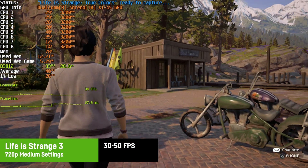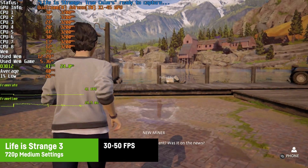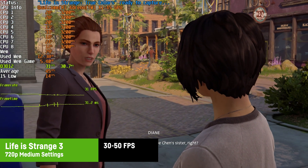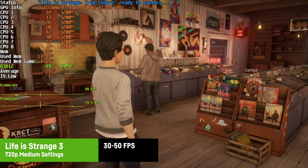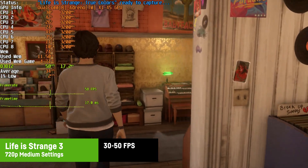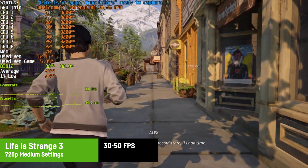Life is Strange: True Colors is one of those slower indie games that don't really need more than 30 FPS, as they're more like a playable movie — which is what I saw at 720p and medium settings. In some buildings the game pushes 40 to 50 FPS or more, and since this is a story-driven game I'd say it's really doable and could still be enjoyed.